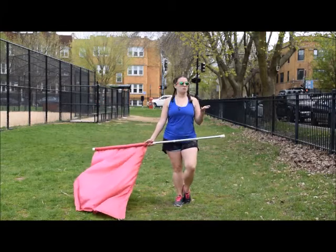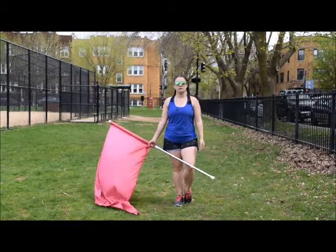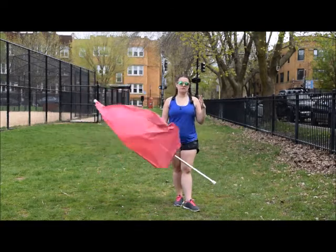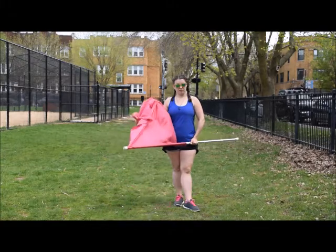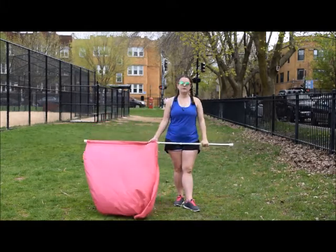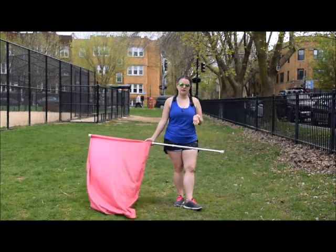Throughout my videos I give you a lot of pointers along the way, and some of these will be things that you've probably heard before. I want to give you an overview of a lot of miscellaneous technique that you should be thinking about, especially when you're spinning a flag. We're going to go through a few of those recommendations to solidify your technique even more.